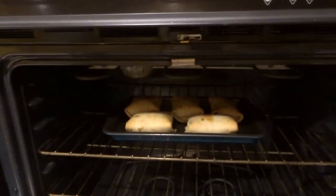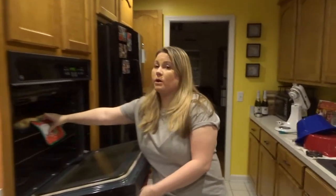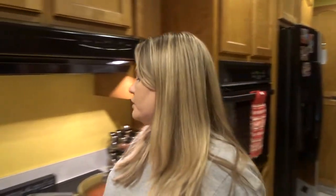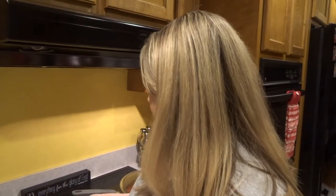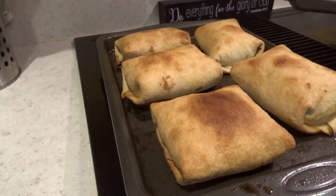Easy peasy. This is about halfway through and they're getting golden. I actually told you guys wrong — the recipe says to bake them for 25 minutes, but I've done it, and really do it for 20 minutes, because this is 20 minutes. You can lower the temperature to about 375 and bake them for a little bit longer. Look at how much they puff up.